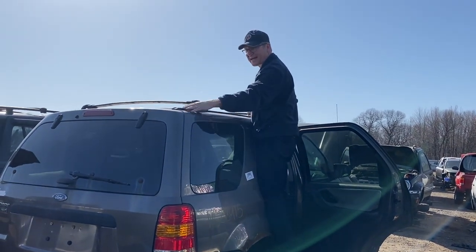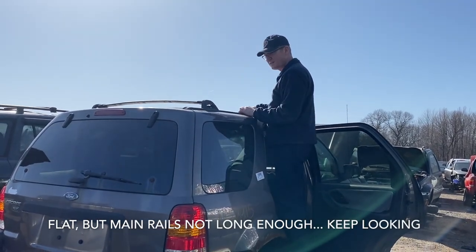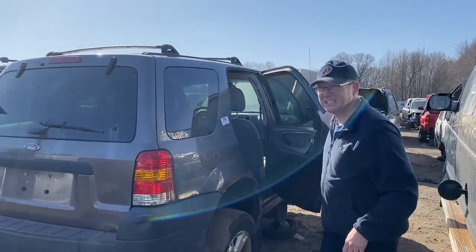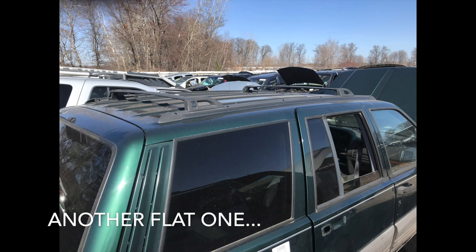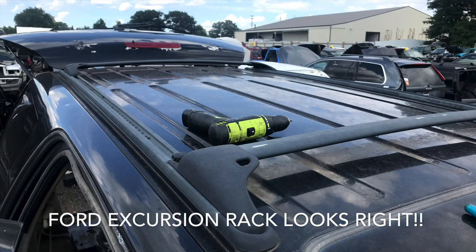I found one that was flat to the body but it wasn't wide enough. Another one looked nice but I measured it at about 5 feet and kept looking. Eventually I came across a Ford Excursion that had nice wide rails and they were 5 feet long, so I figured I'd give this one a shot.